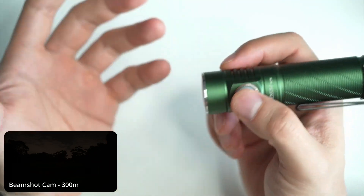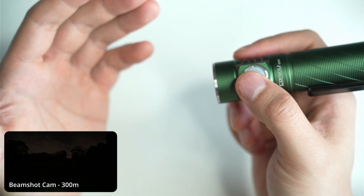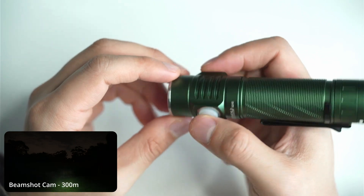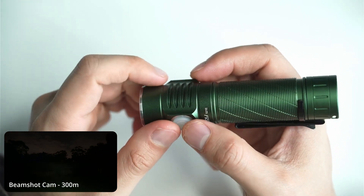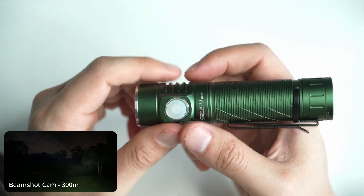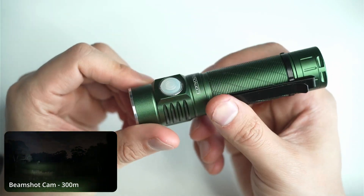Four clicks deactivates tactical mode and returns to normal. You can also check the voltage — press five times and it blinks out the voltage. Mine read four volts. From off, you can press six times to switch into smooth ramping mode. I do prefer the step ramping because it's just faster — the smooth ramping feels a bit slow on these new Convoy lights, and a few people have commented on that. You can also lock the light out by pressing the button ten times from off — a bit overkill, but that's how it's designed in this UI.